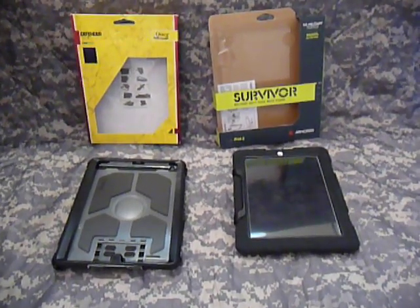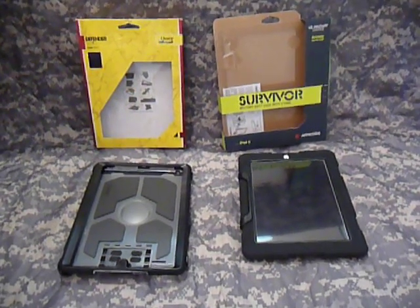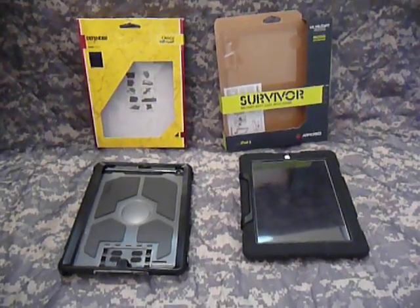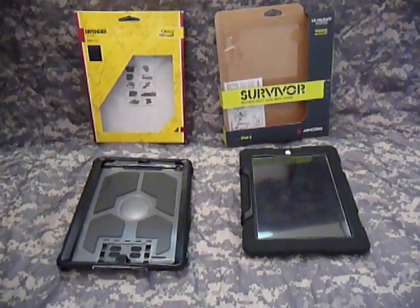Hey guys, doing my very first ever video review on two products for the iPad 2 — two cases to be exact. It's my first video, so I'm going to try to do my best, cut me some slack.